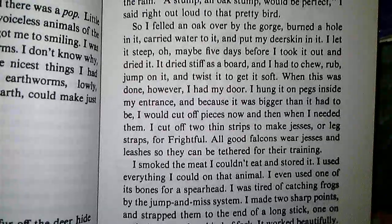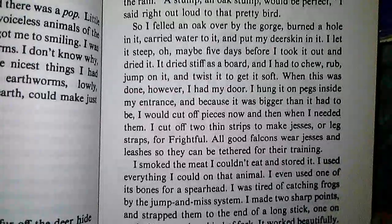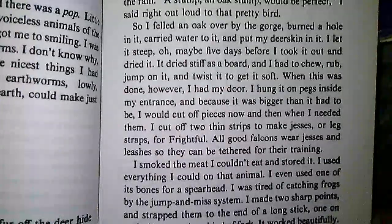I cut off two thin strips to make jesses, or leg straps, for Frightful. All good falcons wear jesses and leashes so they can be tethered for their training.